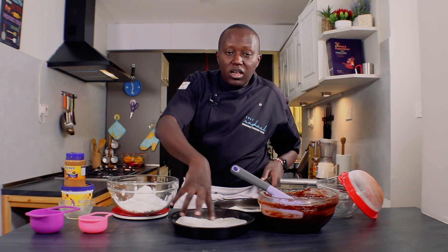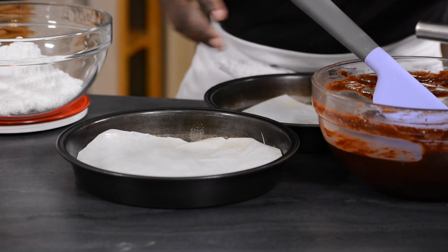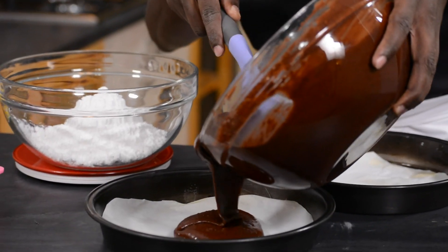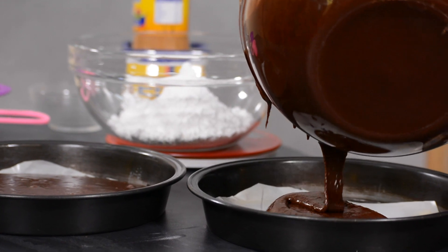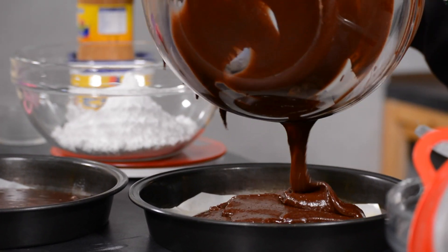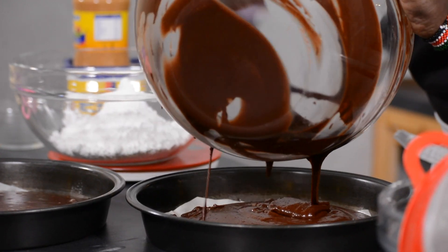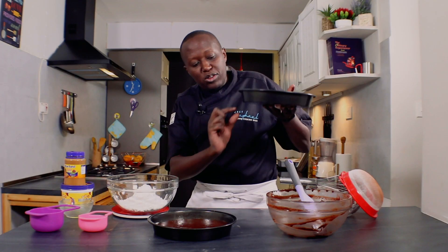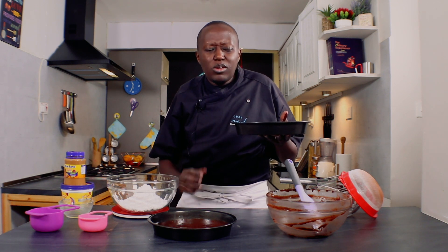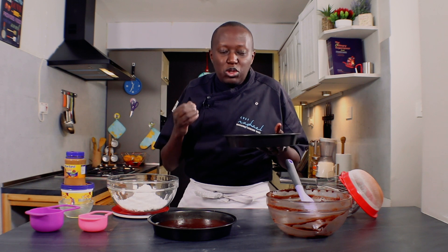For the baking tins, I've lined them with grease-proof paper or parchment paper, and I'm using two of them. The idea with this cake is that I want to have two layers, so that's why I'm dividing into two. This is a 10-inch baking tin in diameter — you can also use one and just have one large cake. It's very important to preheat your oven before you place in the cake. The oven is set at 180 degrees. For this size, because it's not too thick, it will take about 20–25 minutes. How you know it's cooked is when you smell the aroma of cake in the kitchen, and when you insert a toothpick inside it comes out clean.